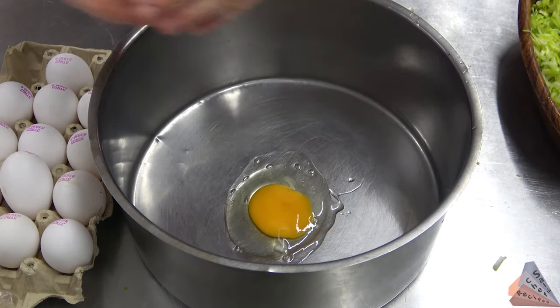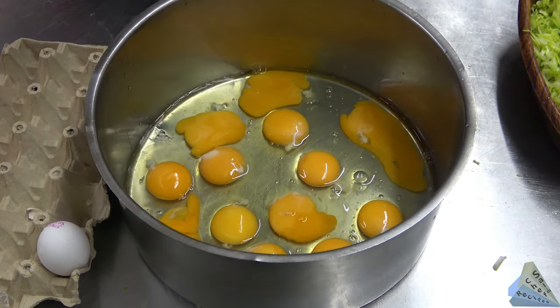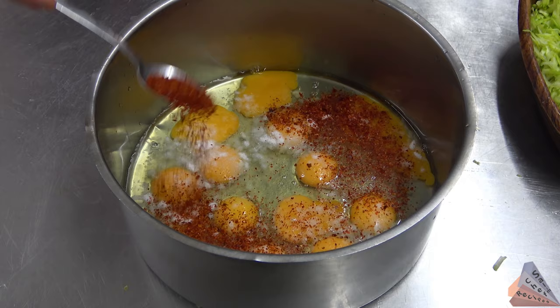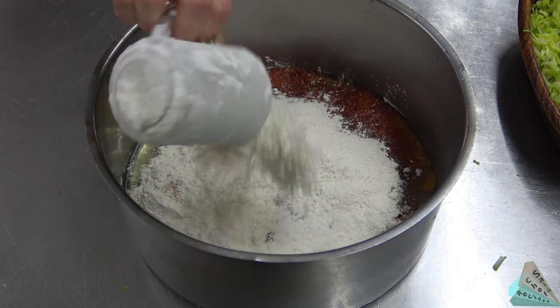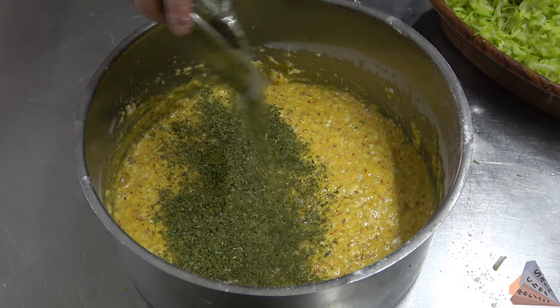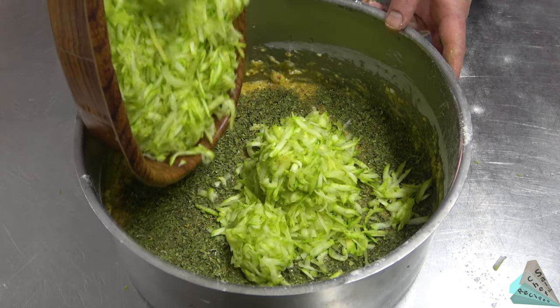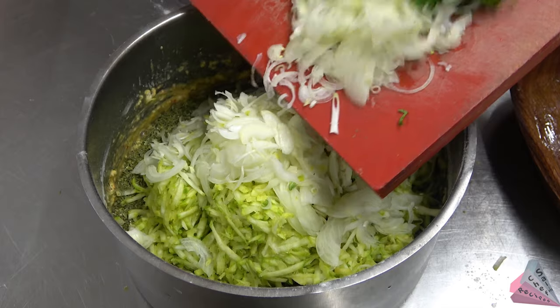Add egg, salt, chili pepper, wheat flour, dry mint, then the grated and juiced zucchini, finely chopped onions, parsley and dill.